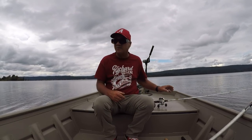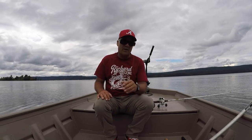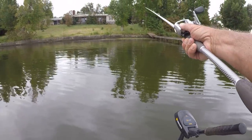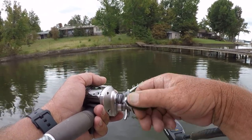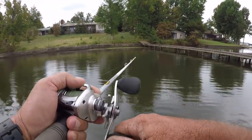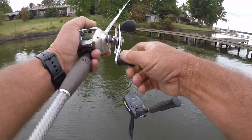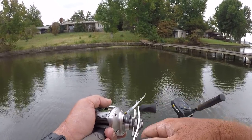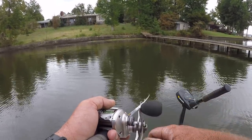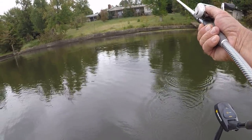We're gonna fan cast some of this grass and see if we come up with a spinnerbait fish. It's supposed to rain a little bit later — if it does, that'll be perfect spinnerbait conditions. I'm just making casts towards the grass and bringing it back. I'm taking the top of the grass right here. I'm in about six feet of water and this grass runs out about 20 feet from the boat.